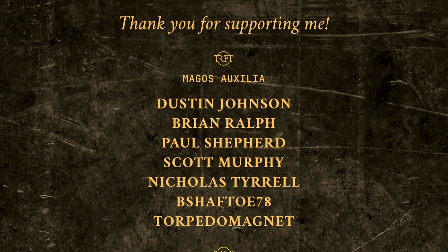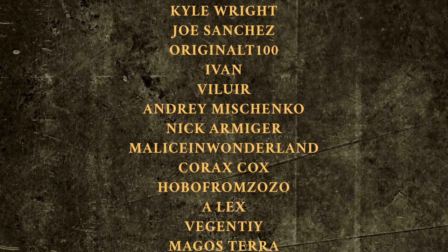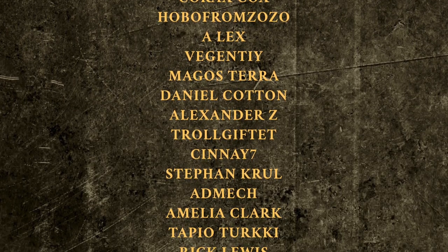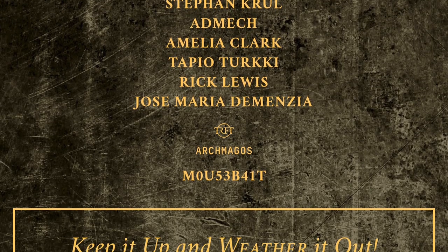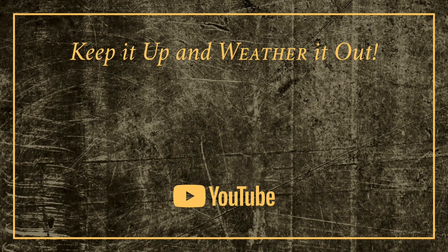Before I let you go, I'd like to thank all of my YouTube members — your generous support allows me to try new products like these liquid pigments and it means a lot to me. That's all for now, but remember: keep it up and weather it out.